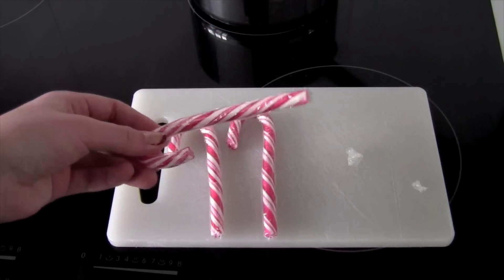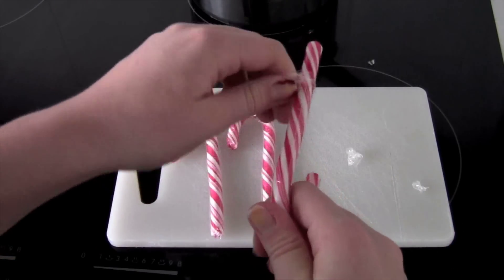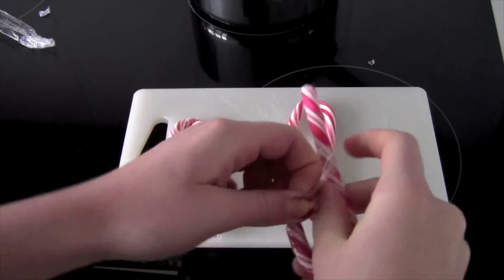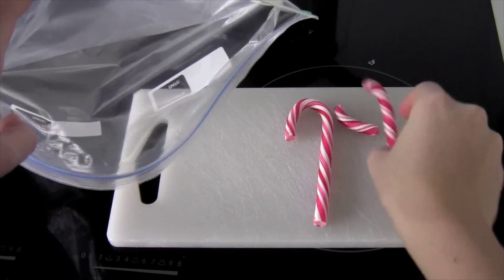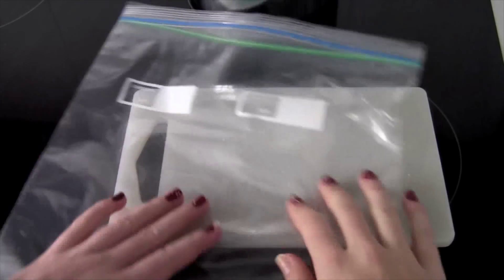First, peel the plastic off your candy canes. Do that to all three — you only actually need two, but I'm using one as decoration. Then put those candy canes in a ziploc bag because you're going to smash them into pieces.